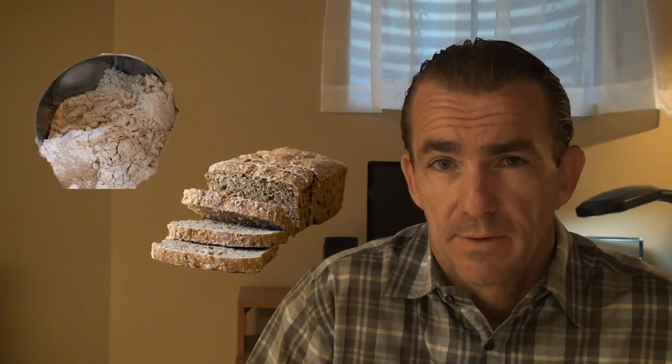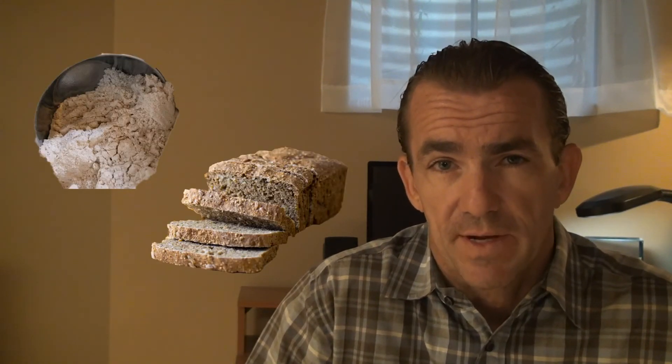And by the way, the fiber and the protein that were lost from removing the bran and the germ — they're not replaced. Bottom line: enriched flour is not the healthiest choice. 100% whole grain, whole wheat flour or bread are going to give you the most nutritional value.